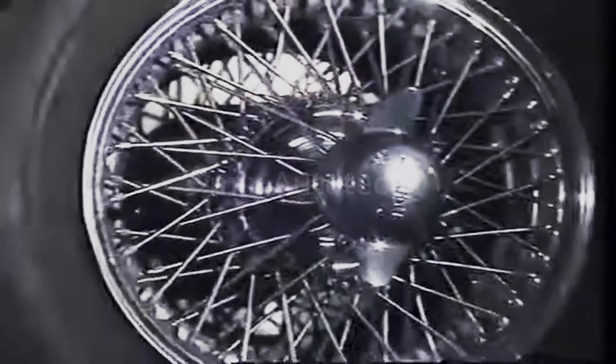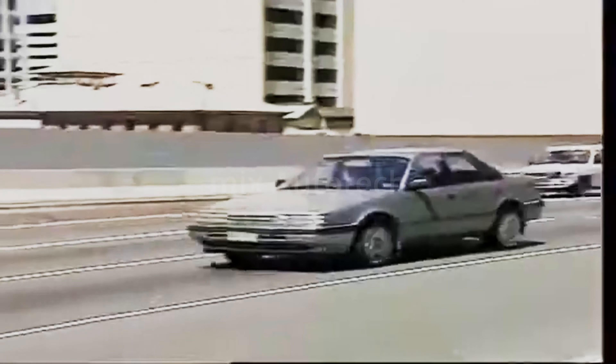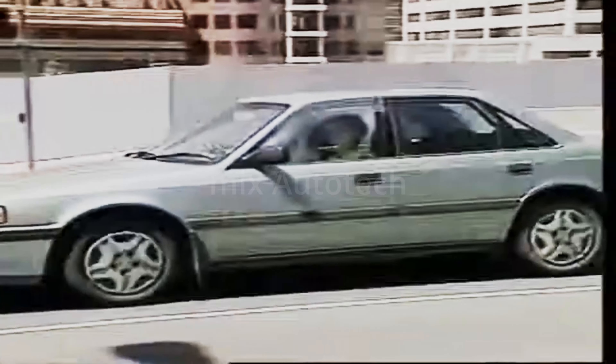Most of the friction area of a disc is exposed to air, so cooling is far more rapid than for a drum brake. Unlike drum brakes, brake fade is rare.